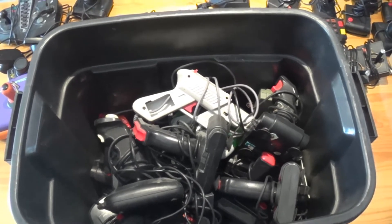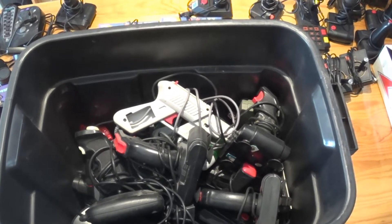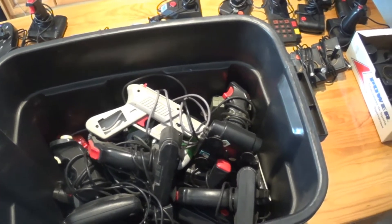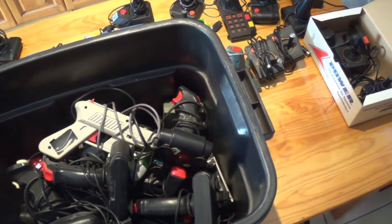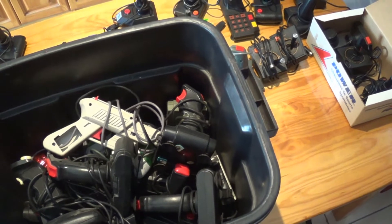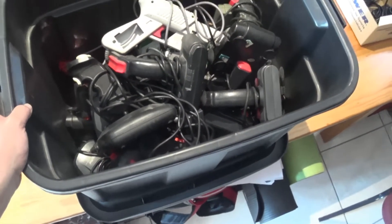Hi there YouTube, big G back again with another video. I'm continuing with my lockdown cleanup campaign — I've been going through my cupboards and boxes, pulling out all bits and pieces that haven't got a home. While I was going through it, just look at it — a whole box full of joysticks and controllers!